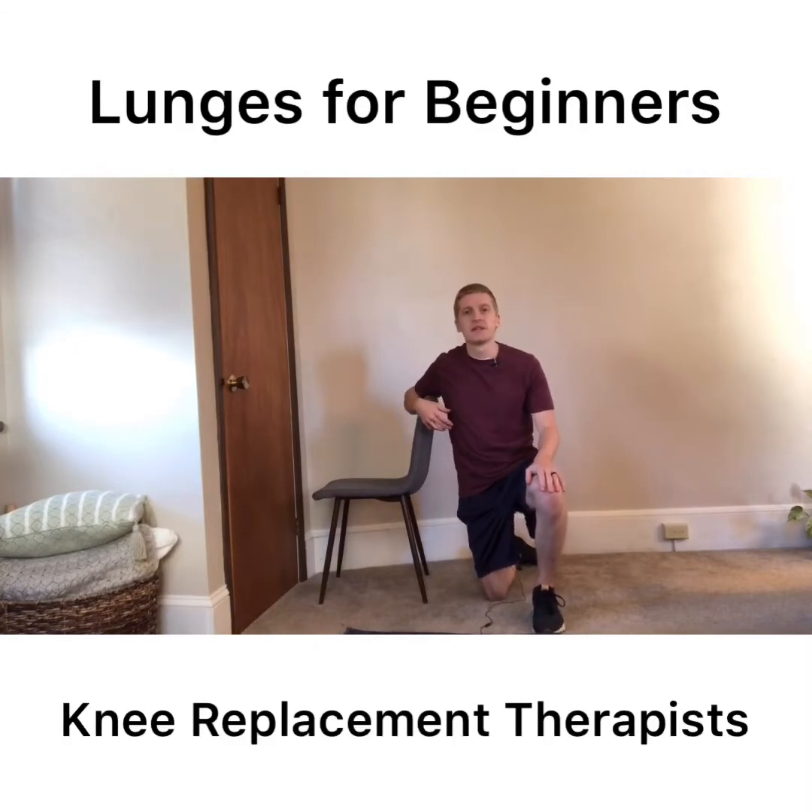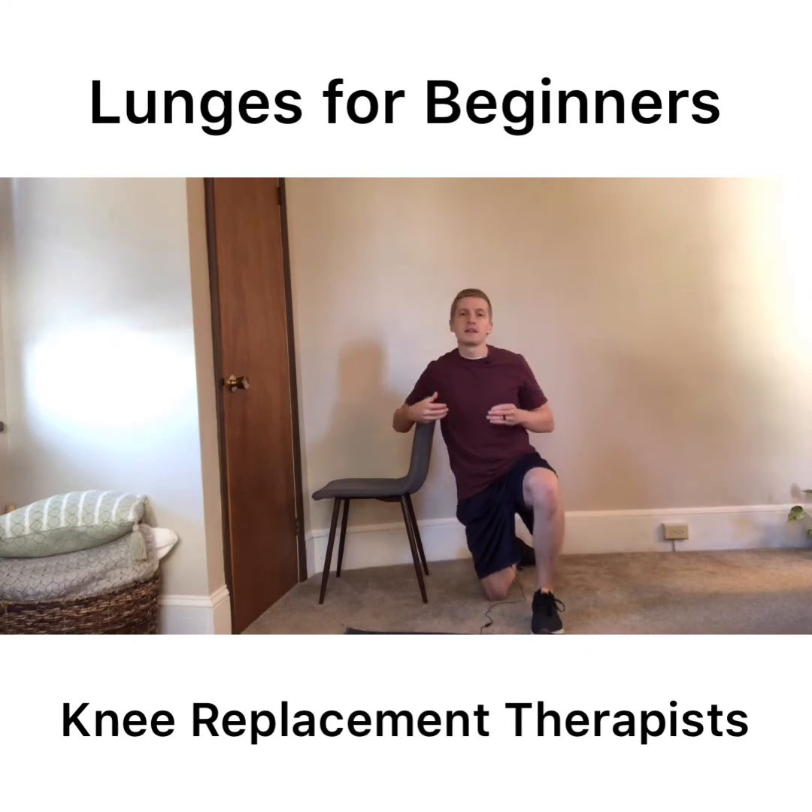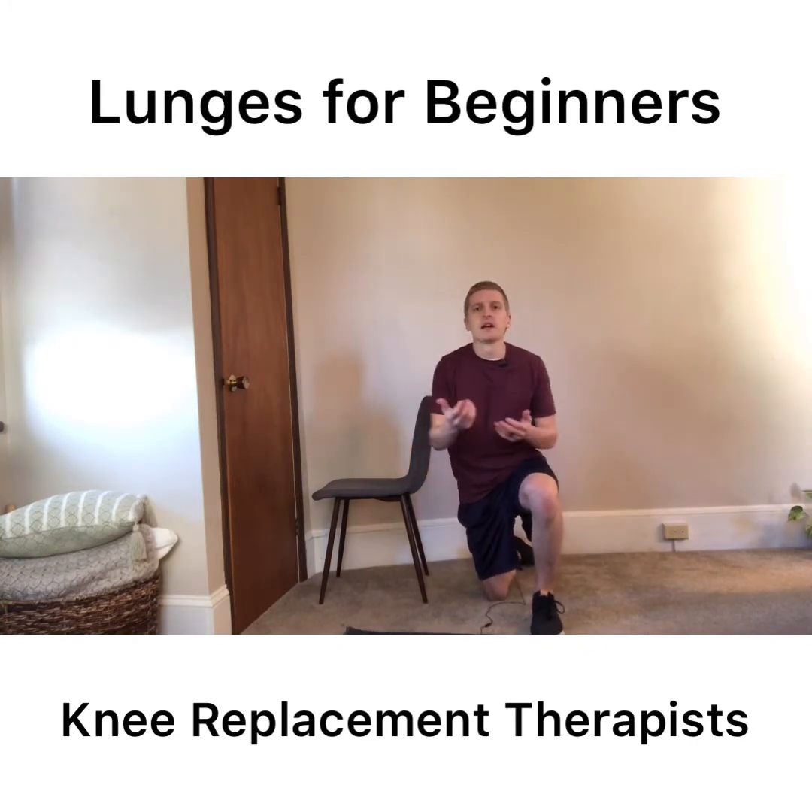Hey everyone, Dr. Luke Peterson here, physical therapist with the Knee Replacement Therapist. For this video, what I want to talk about is the exercise of lunges. I think they're a great exercise as part of either your prehab before surgery or your recovery and rehab after surgery.